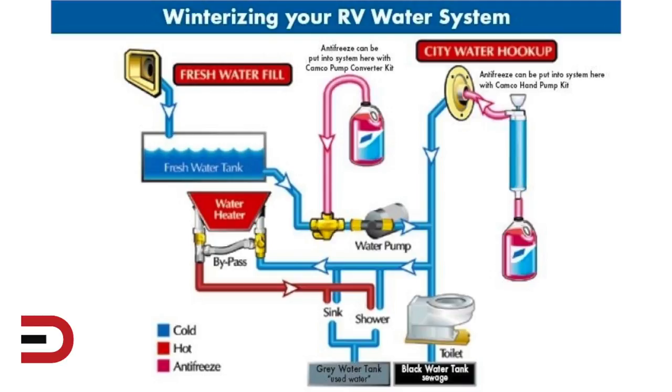Here's a diagram of a general water system in an RV. This is one of the winterizing processes that can be done by pumping antifreeze through the water system. It's important to drain the fresh, black, and gray tanks first before adding antifreeze to the freshwater system.